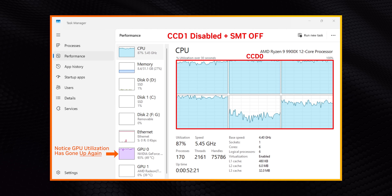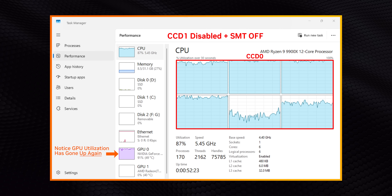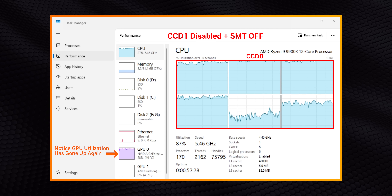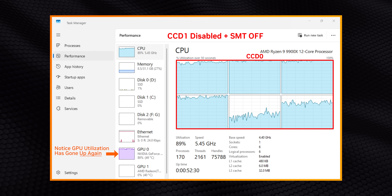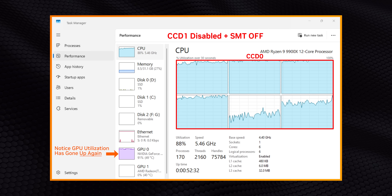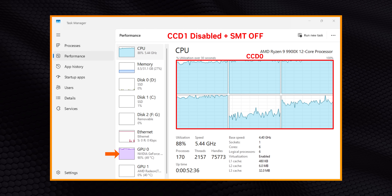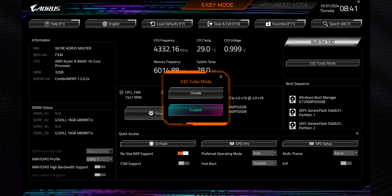Turbo mode also works on a more macro level by disabling simultaneous multi-threading, or SMT, on both single and dual CCD models. The thought process is that physical cores, rather than a mix of physical and virtualized ones, can offer higher performance in some gaming scenarios. But there's more nuance to this conversation too.